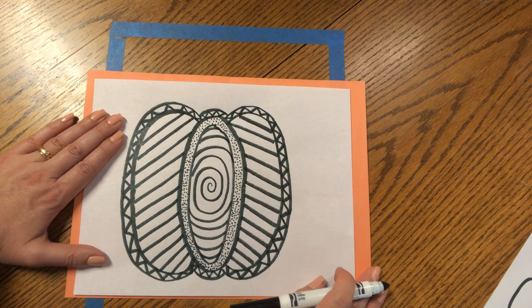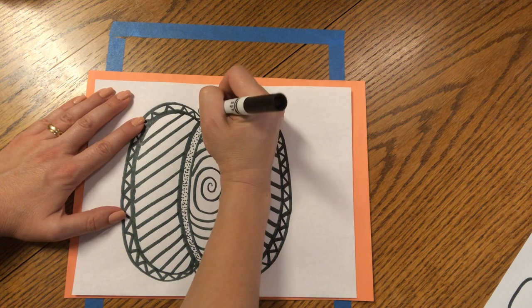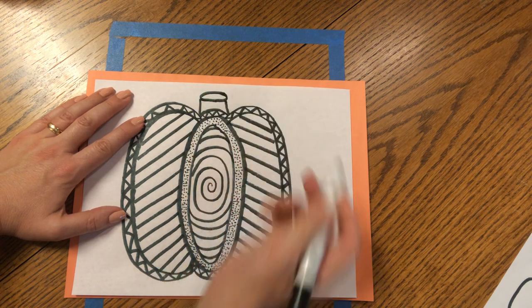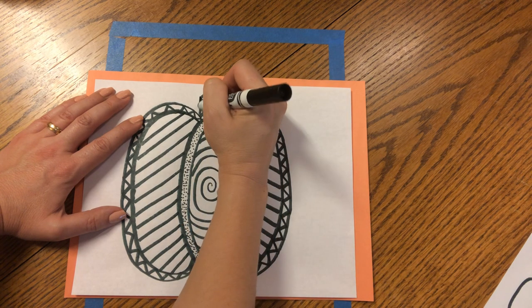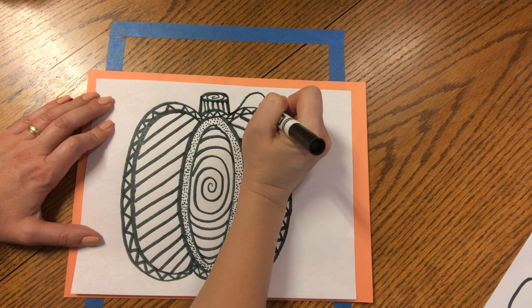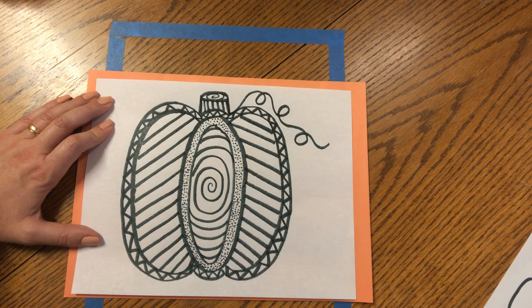All that we need to do now is make a stem that was once part of a twirly whirly vine. Up at the tippy top, make two straight lines, then make a horizontal oval to connect those lines. Inside the stem, put some straight lines going down and another little spiral on top of the oval. Let's make our twirly whirly vine by making a curve that goes up, down and around, down, up and around, curve down and around and out.